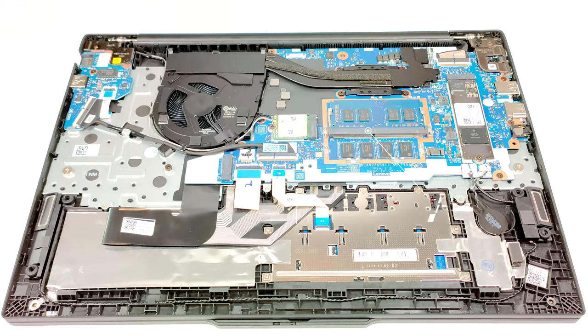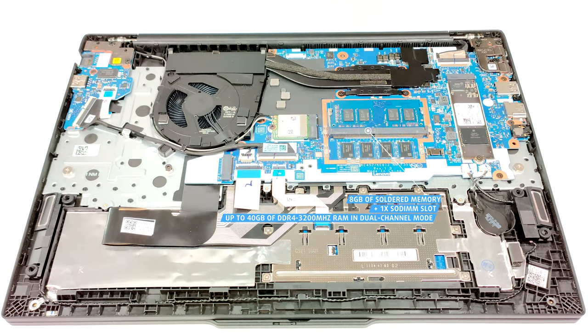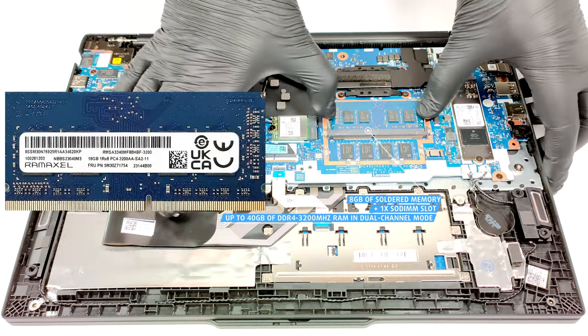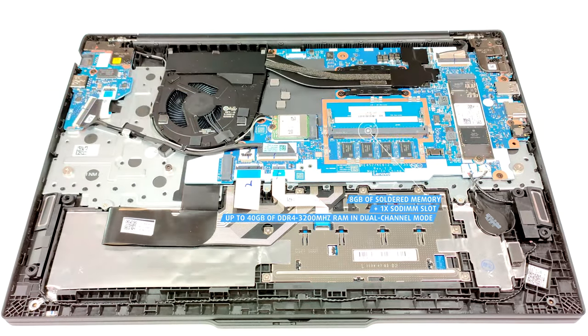All devices come with 8GB of soldered RAM but there is a SODIMM slot for future upgrades. You get up to 40GB of DDR4 3200MHz memory in dual-channel mode.